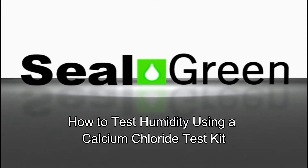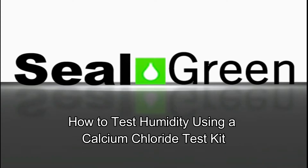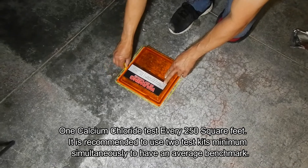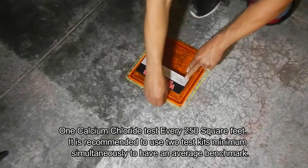How to test humidity using a calcium chloride test kit. In this video we're going to demonstrate how to actually set up a calcium chloride test kit. As you can see here, with chalk we mark around the edge of the plastic tent. You'll receive a plastic tent like this, as well as a capsule in a sealed envelope — that is your kit to do the testing.